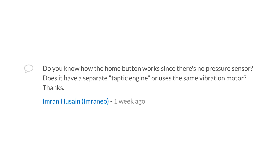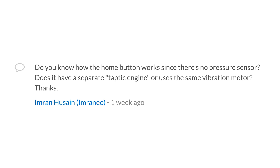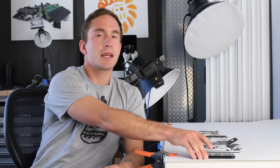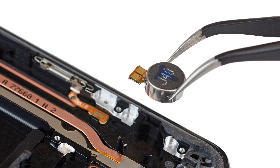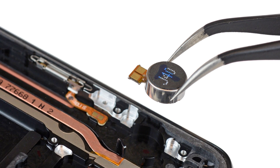Another question: do you know how the home button works since there's no pressure sensor? Does it have a separate taptic engine or use the same vibration motor? The home button, although it's in a new location and there's no pressure sensor, it's likely a capacitive touch sensor, similar to those found on iPhones. The vibration generated when you touch it is just like any other haptic vibration motor found in the phone — similar to that in the S7 — and there's only one haptic motor in this phone.